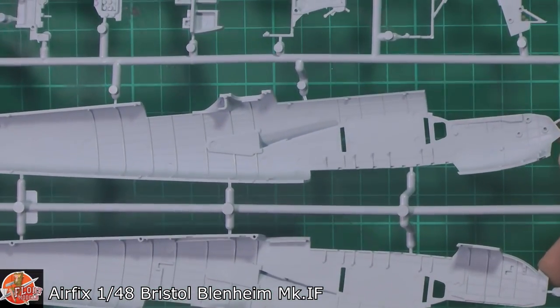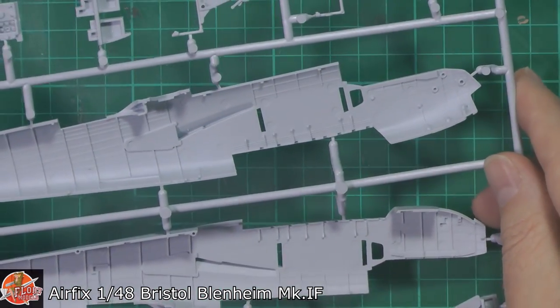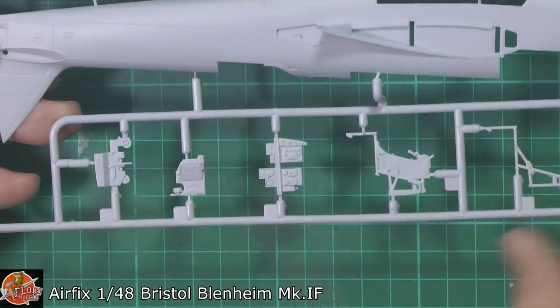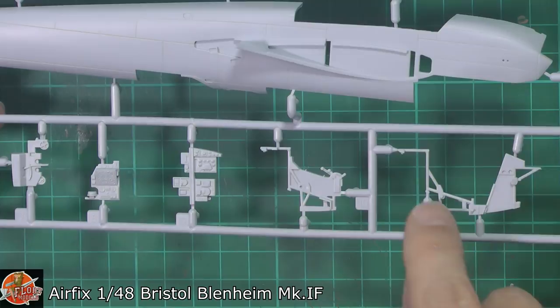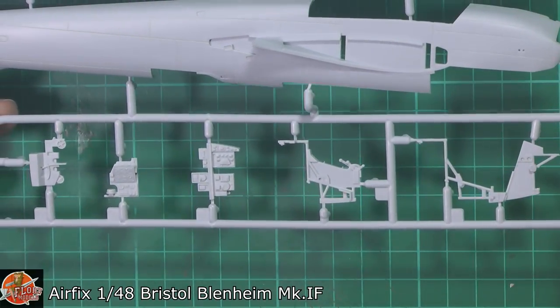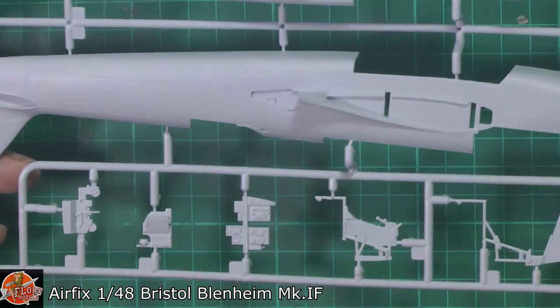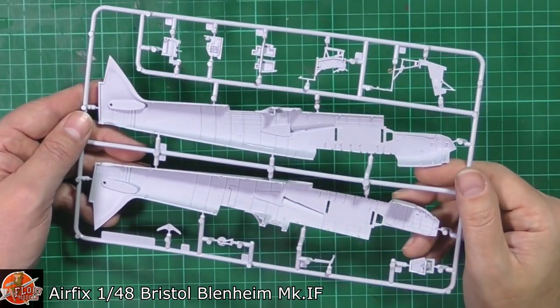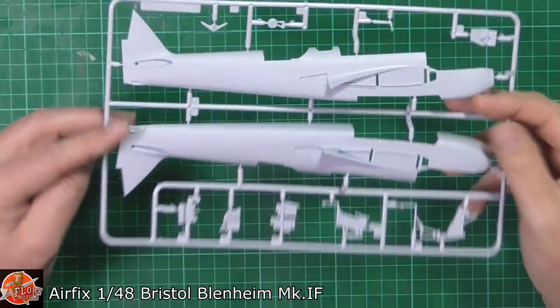On the inside, we do have some nice details. Unfortunately, it is marred by a plethora of ejector pins all over the place, but hopefully most of those are going to be tucked out of the way. The gauges, instruments and framework have a little bit of flash on a few of the small parts, but generally not too bad at all. The locating pins are a little bit heavy — quite chunky. It does just look a little bit soft, if I'm honest. It'll be interesting to see how that goes together.